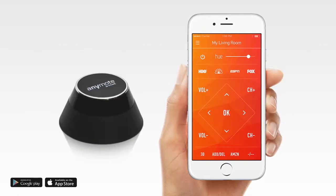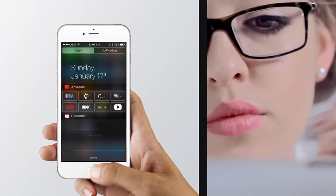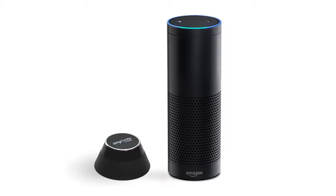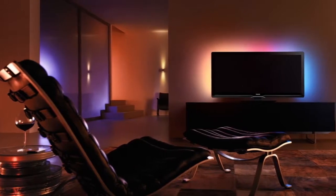Connect your phone to Anymote and control your home the way you like. Use the Anymote dashboard or use the widget on your home screen. If you prefer to talk, connect Anymote to Amazon Echo and just say, "Alexa, tell Anymote to turn on my TV."